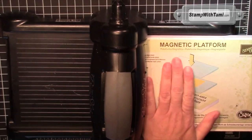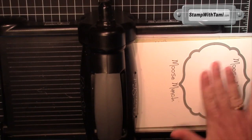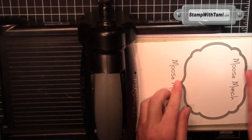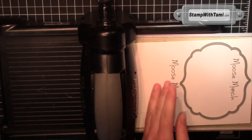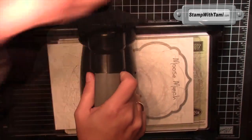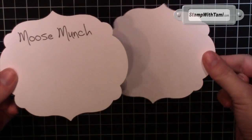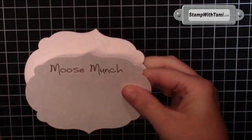I've got the magnetic platform that goes with the Sizzix Big Shot machine. One cutting pad down. We'll line up the second-to-largest framelit with the moose munch, words towards the top. Cutting pad on top and crank that through the Big Shot — and ta-da, Tag City! You also want to cut out a second just plain white sheet that we'll put on the back.